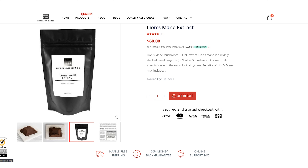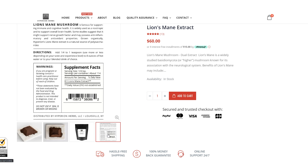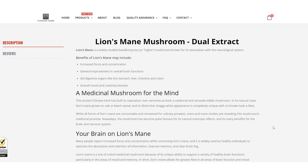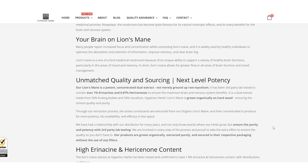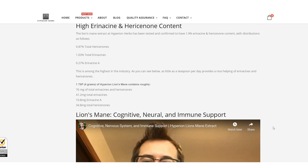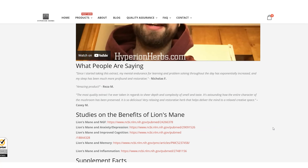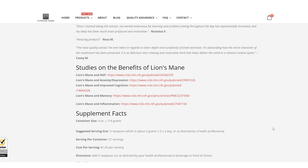There's an idea that mycelium sucks, and I agree — mycelium does suck. Most of the mushroom products on the market are made from mycelium and they're not that great, not that effective. Why does mycelium suck? Because the vast majority of the time mycelium is grown on brown rice, corn, oats, or other sugary-type fillers.